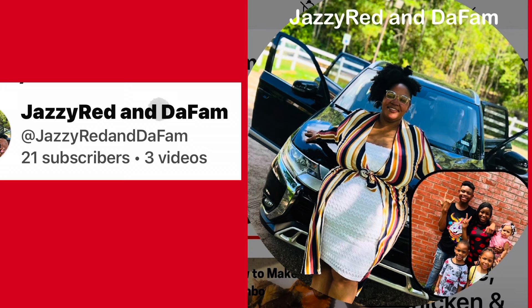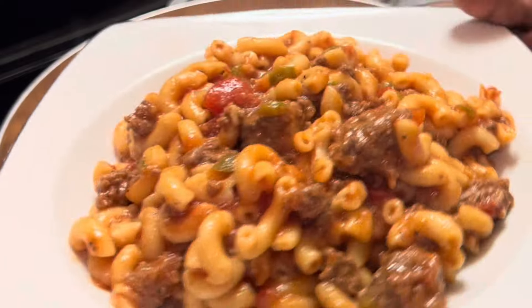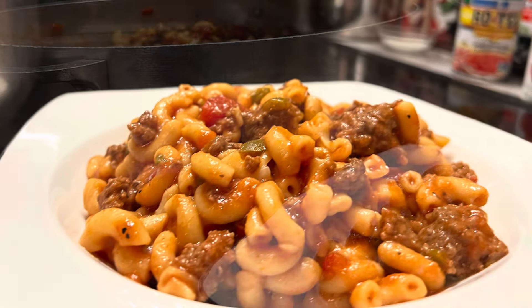My words for today: love your family. If you have some things that aren't going right with them, get it right, y'all, because life is too short. Be there for each other. If you need to call them, call them. Somebody you haven't called in a while — call them. Make their day. As always, y'all have a blessed day. Bye-bye for now. Love y'all. Stay safe and be blessed.